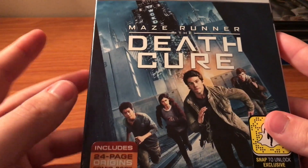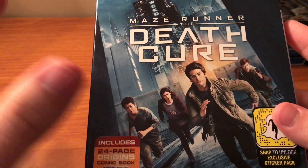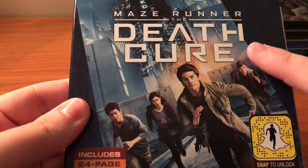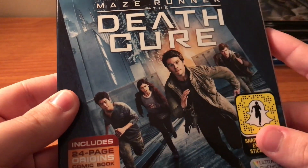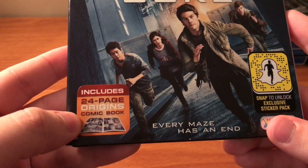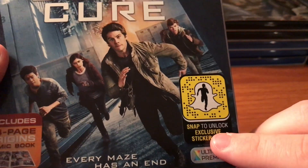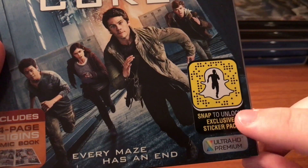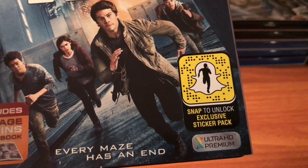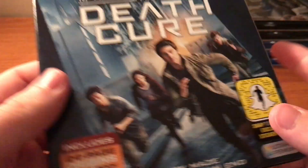I did enjoy this movie. I think it's a good conclusion to the trilogy, which I love the trilogy. I love this artwork — I thought this is a really cool artwork for this case. It does come with a 24-page comic book like the other two does. And then you can get sticker packs by scanning this code on Snapchat, which I've already done, but if multiple people can do it, then go right ahead. Every maze has an end — nice little tagline.